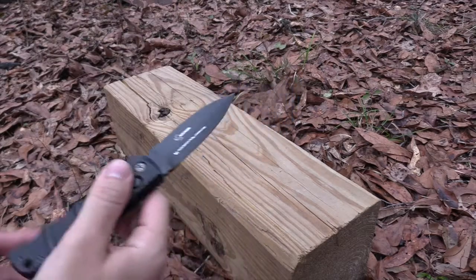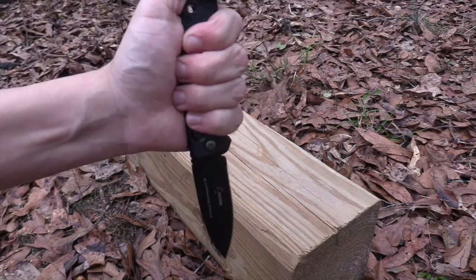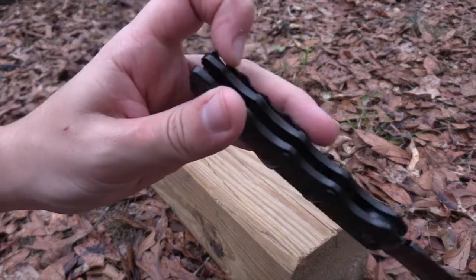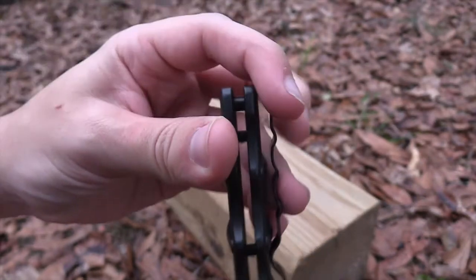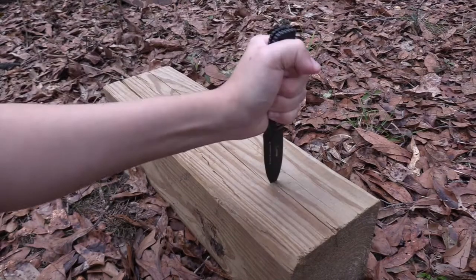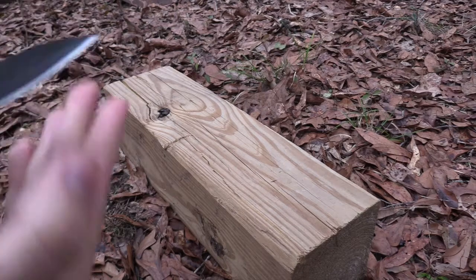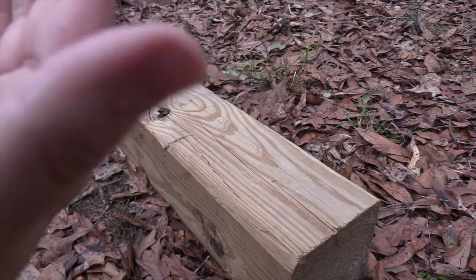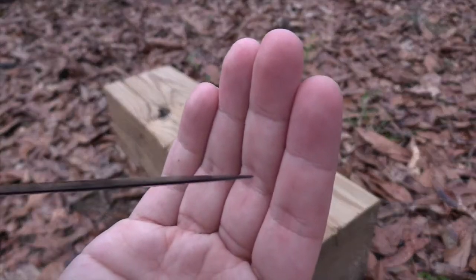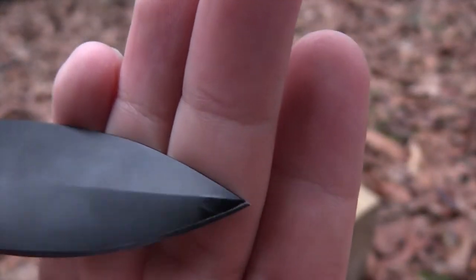Definitely a fun knife to play with, and where it really shines is its tactical capabilities. It does feel really good in reverse grip — I thought maybe that would be a hot spot because it's got that little wrinkly look with the ridges in it, but it doesn't really affect your grip. No damage to the blade — it's not bent or anything like that. There's a tiny, tiny bit of scuff mark right there, so maybe the coating holds up better than I expected.